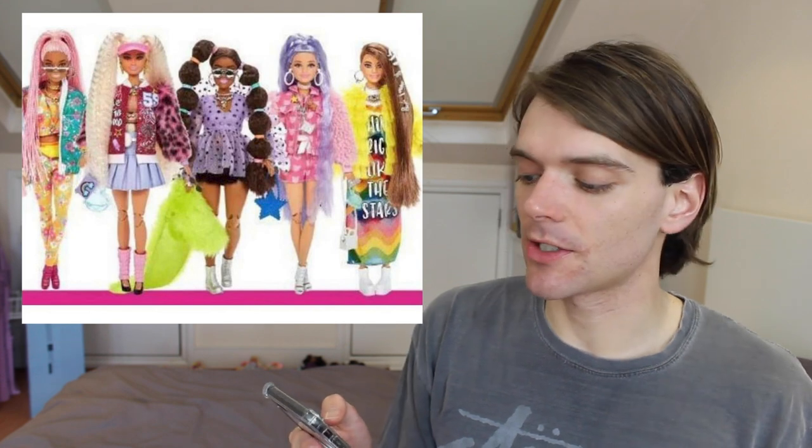I also think these looks are really cool — even cooler than the first wave, which is great. It's so brilliant to see Mattel improving and listening to the fans and consumers, making the dolls better with every new release. That's what we want to see. I'm so happy and I cannot wait for these dolls to come out. Anyway, let's talk about them individually.